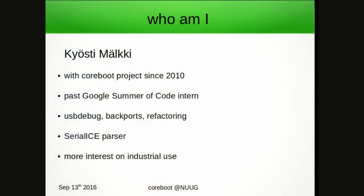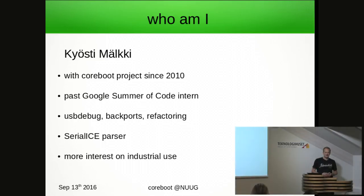Who am I? I'm Kyrsti Mälkki. I've been with the Coreboot project since 2010 — that's about six years. I've taken part in Google Summer of Code as an intern two times, done a little bit of user support work on USB debug, and backporting features from commercial uses of Coreboot, known as Chromebooks.